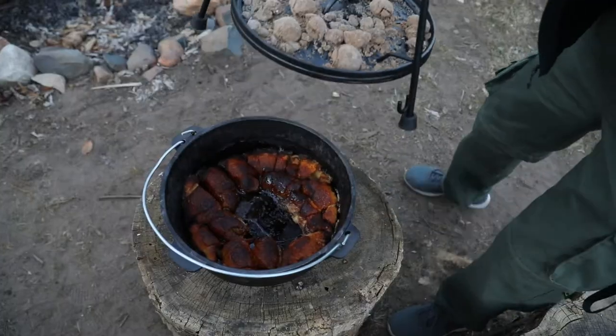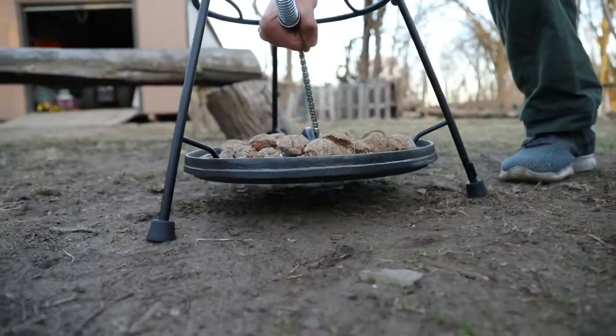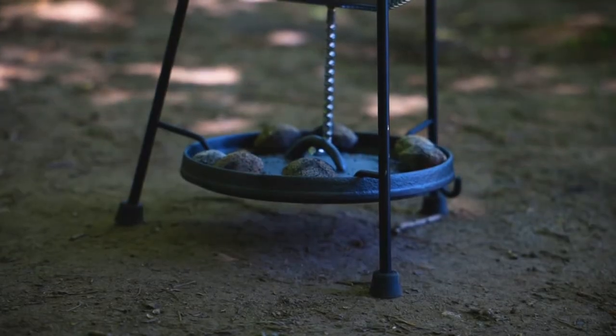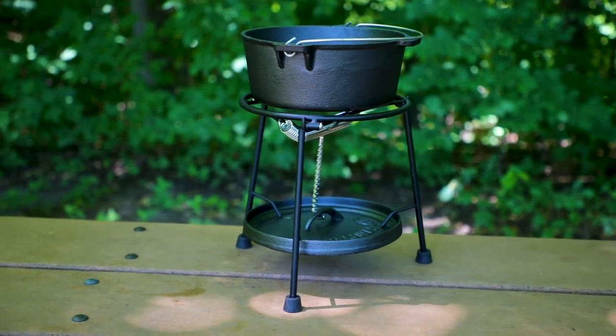Using just the lid holder, you can safely remove any Dutch oven lid between 8 and 16 inches, you can keep your Dutch oven lid out of the dirt, and you can enjoy a nice serving stand when it's time to eat.